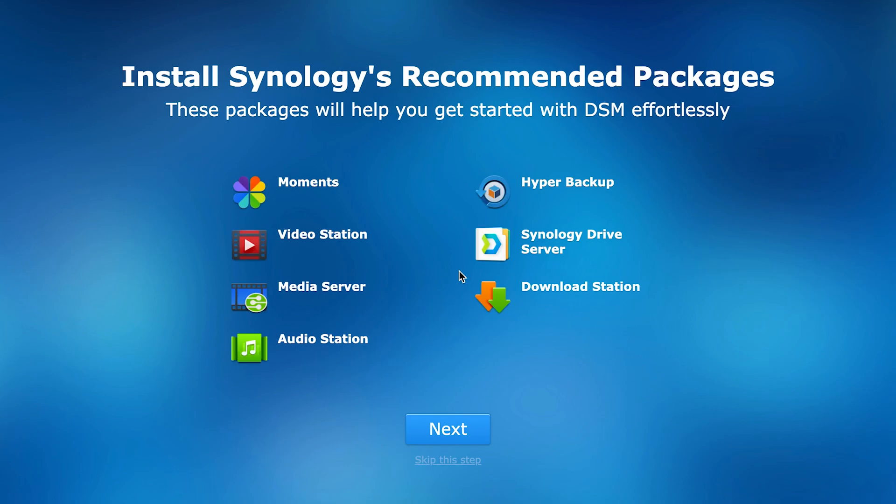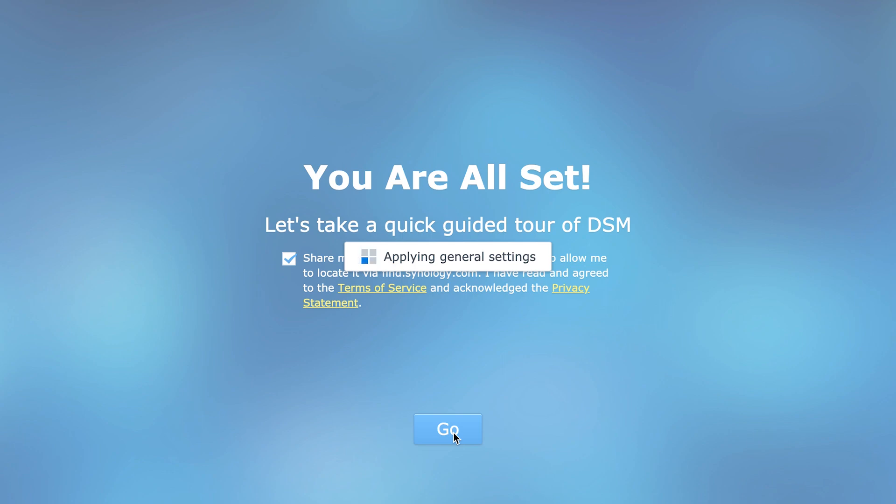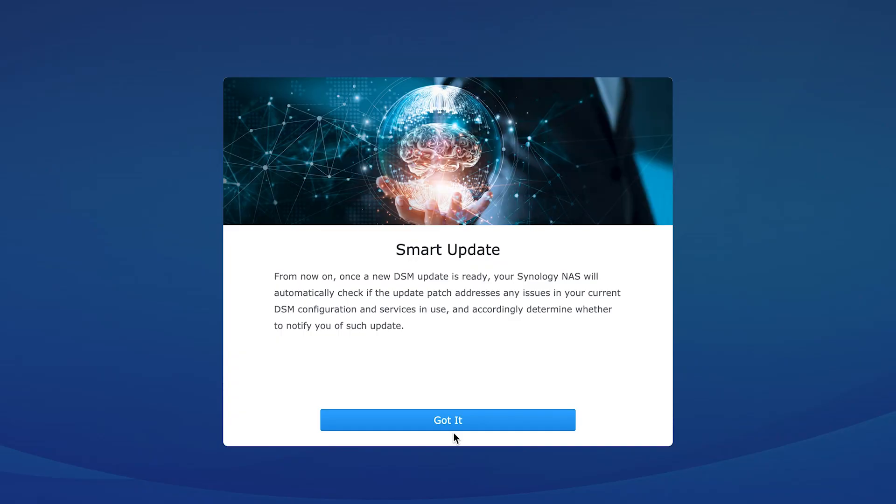Synology will prompt you with apps you can install on the server. These include Plex, which is a media server for photos, music, and videos — I may make a separate video for that in the future. There are other apps such as Web Station to host a website, and a whole lot more, but we can skip this for now.